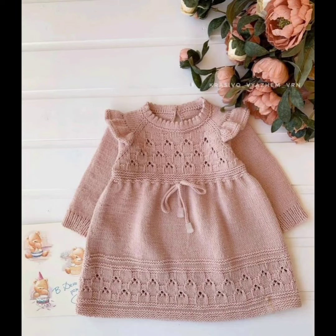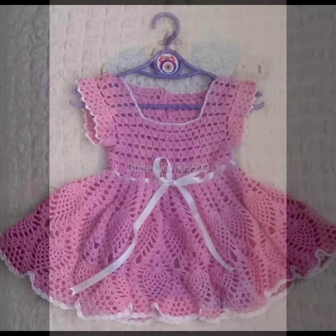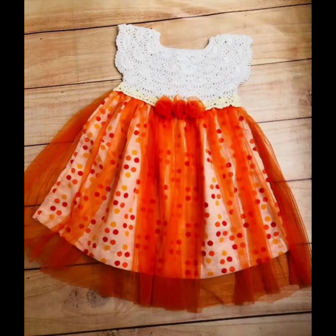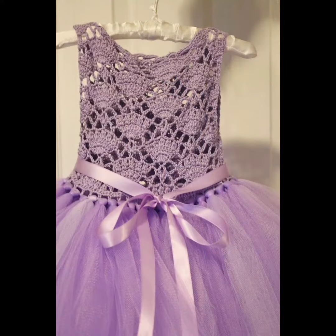Hello friends, welcome to my YouTube channel, hope you are all doing well. Today in this video I'm going to show you some beautiful crochet net pattern designs of frogs. These frogs are made with crochet net patterns and these patterns are really trending and popular nowadays.